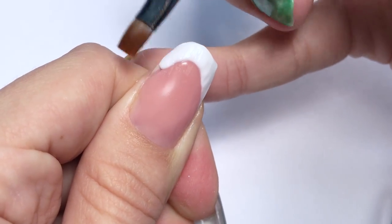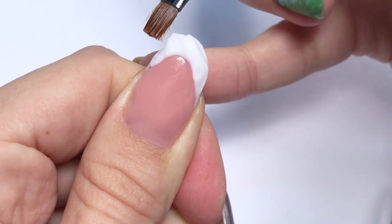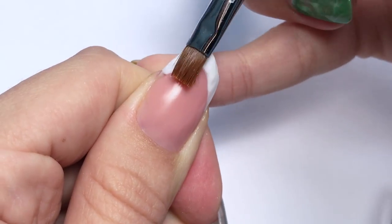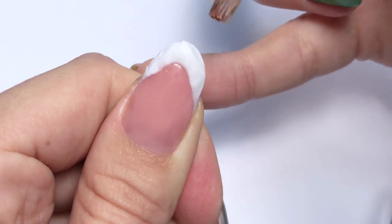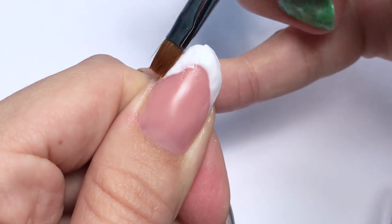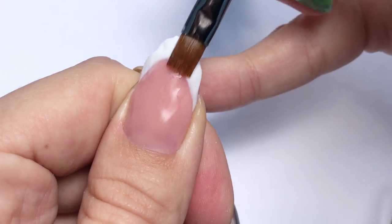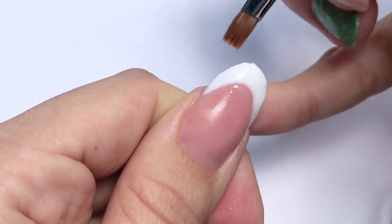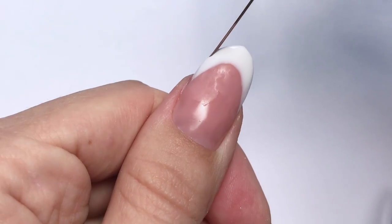I think it all comes with experience — the more you practice, the faster you will be able to work. Make sure the white is stretched and completely connected to the pink part. The corners of the smile line should also look crisp and sharp, and there should be no gap between the pink and the white part.